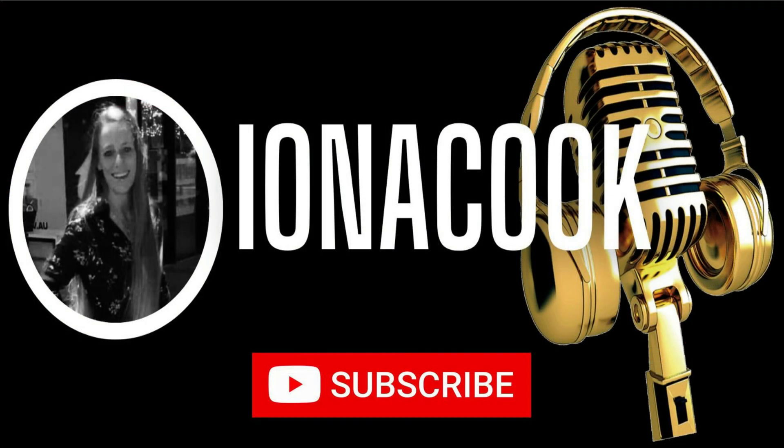If you have any questions or comments please add them down below, and don't forget to like and subscribe. Thanks for watching and I'll see you guys later.